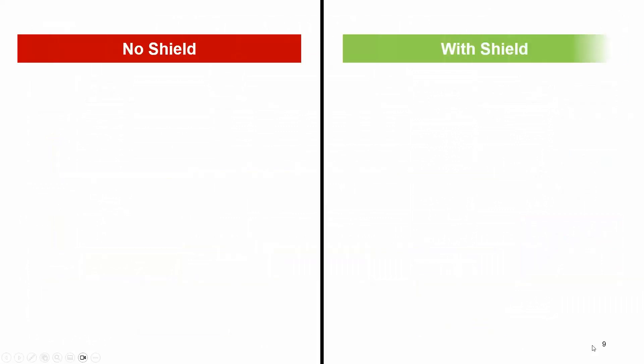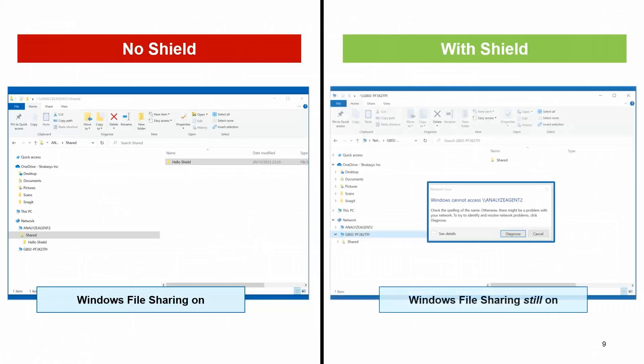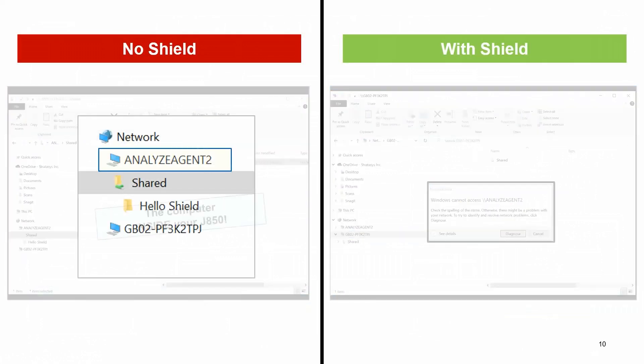So what does SHIELD look like from the computer level? On the left-hand side here is the inside of a J850 computer without SHIELD. Remember that the computer embedded inside a J850 is just a Windows computer, so it has folders, files — everything a Windows computer would normally have. And if a maintenance engineer comes in to upgrade the J850 and leaves Windows file sharing on — which they shouldn't do, but mistakes happen — the computer will be visible on your network. That embedded computer in the J850 will be visible on the network.